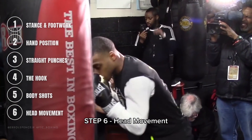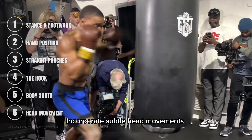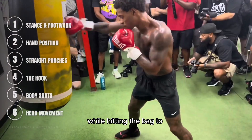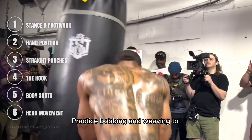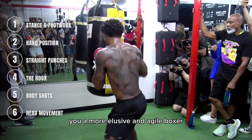Step 6: Head Movement. Errol's head movement is one of his defensive strengths. Incorporate subtle head movements while hitting the bag to simulate slipping punches. Practice bobbing and weaving to evade imaginary punches, making you a more elusive and agile boxer.